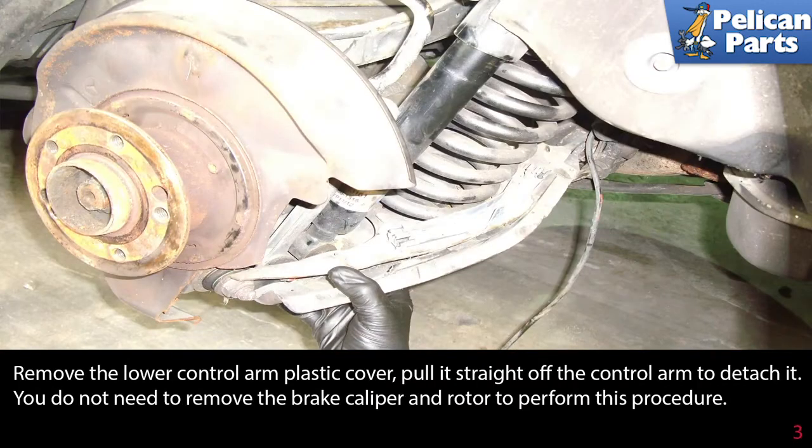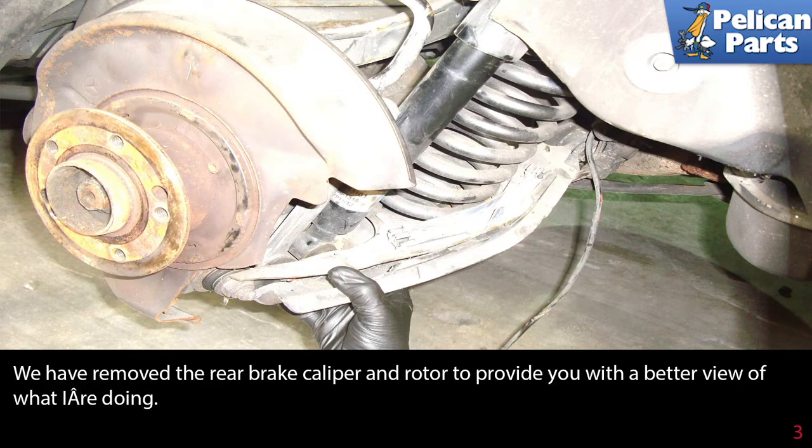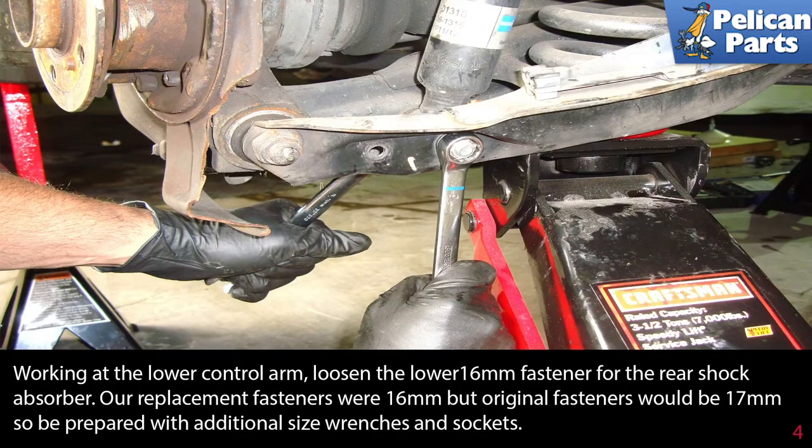Remove the lower control arm plastic cover by pulling it straight off the control arm to detach it. You do not need to remove the brake caliper and rotor to perform this procedure — we only removed them here to provide a better view. Working at the lower control arm, loosen the fastener for the rear shock absorber.